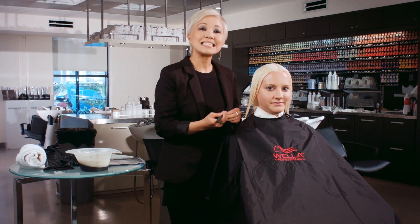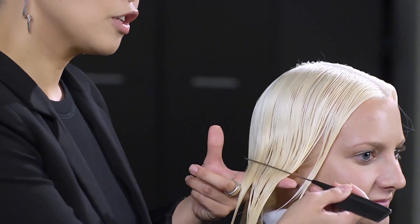In order to achieve this beautiful clean palette, I started off by pre-lightening from the mid-shaft to the ends using my Wella Color Charm Powder Lightener and my Activating Lotion. It's a 6 volume developer, and I mixed that in a 1 to 4 ratio, so that I would have control and make sure I wasn't going to disturb the integrity of her hair.